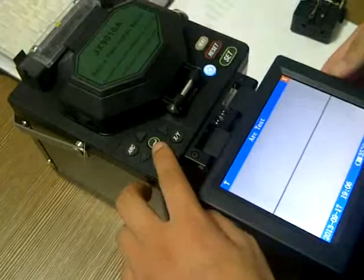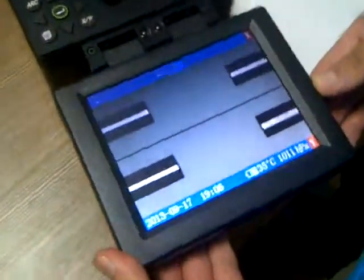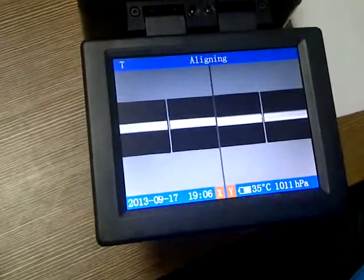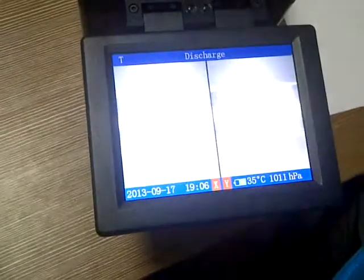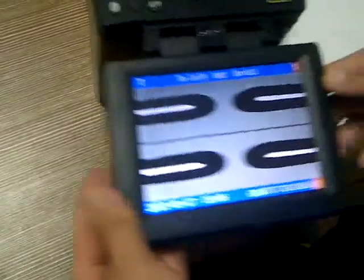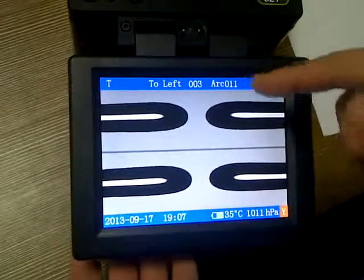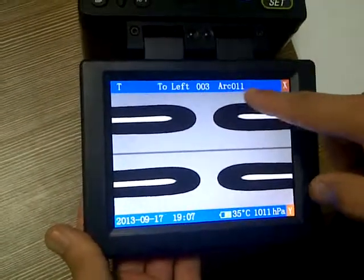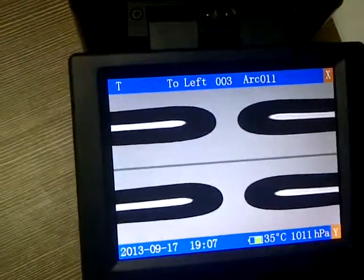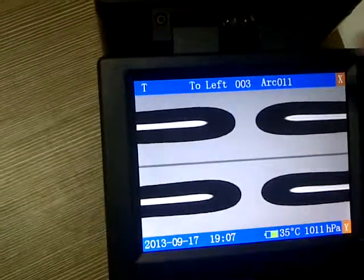The fiber is loaded and we press the button. Okay, have a look at this — this is the result of the arc test. The value is 11. This is a normal result. The normal range is between 8 and 12, so 11 is okay.